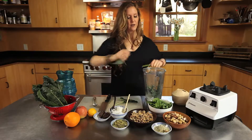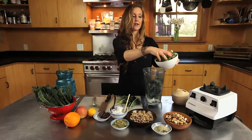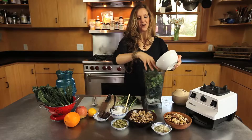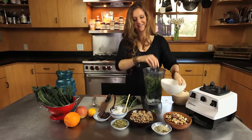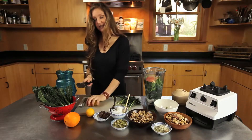Another hearty green is spinach, so we're going to add a couple of handfuls of spinach to this smoothie. Don't be shy — step it in there, press it down. We're going to add apple; you can add everything, even the seeds, just take the stem out.